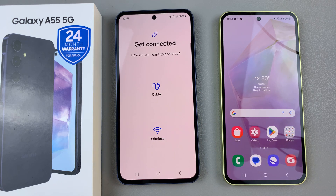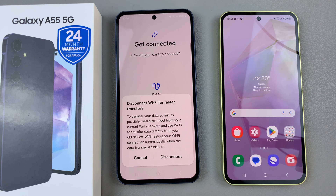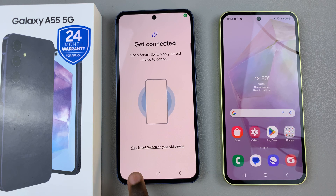Then once you've selected an option, choose whether to use a cable or wireless, and then you'll probably need to disconnect from the Wi-Fi for faster transfer. Once it's been disconnected,